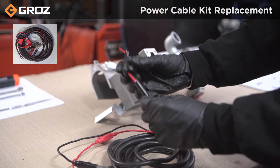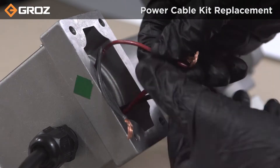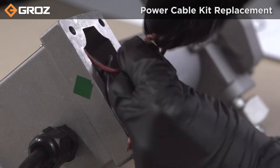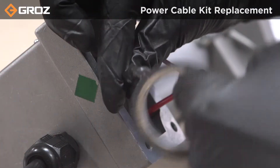For reassembly, insert the replaced power cable through the gland nut. Then screw the gland nut onto the housing and connect the red wire with red and black wire with black respectively. Apply insulating tape on both the connections.